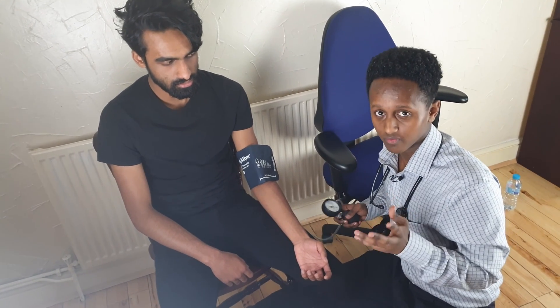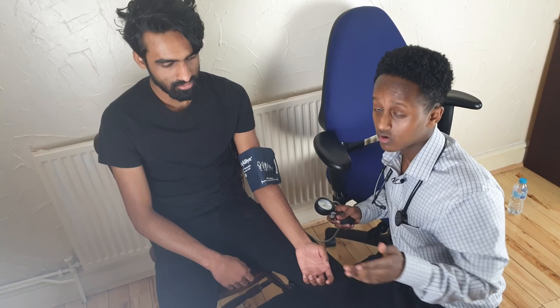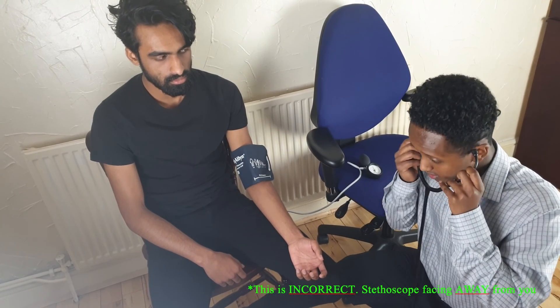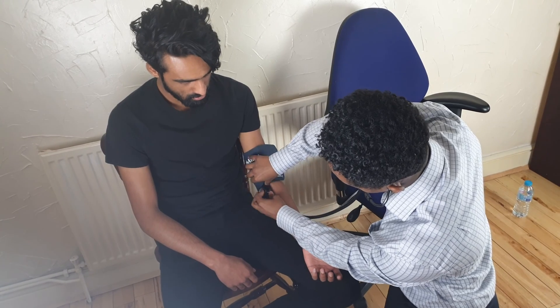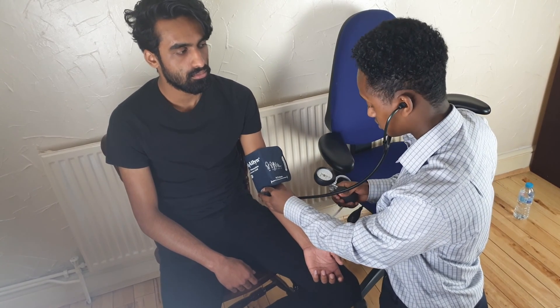Now that I've found the radial pulse estimate for the systolic value at 120, I'm going to inflate about 15–20 above that, then come down. At the first point I hear a sound, that's the systolic value, and at the second point where it disappears, that's the diastolic value — the pressure where the heart is relaxed, resting, and the blood is filling it back up. Get your stethoscope, make sure it's pointing towards you, and tap to check it's working. Place it just where the brachial artery would be — medial, just there — and tuck it underneath the cuff.